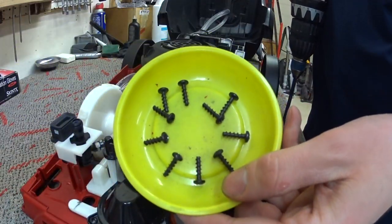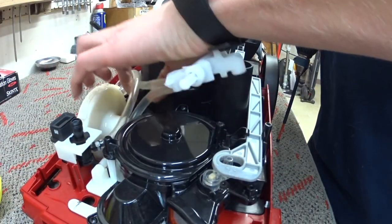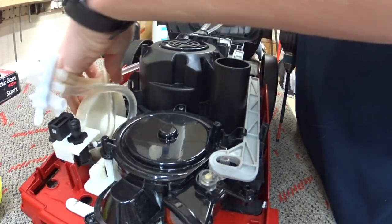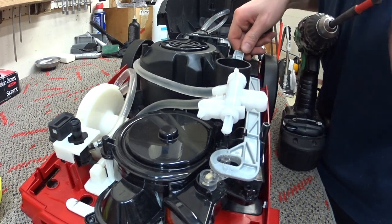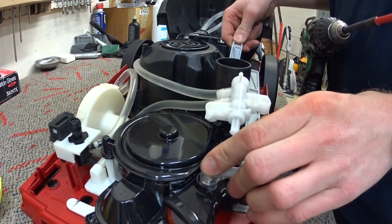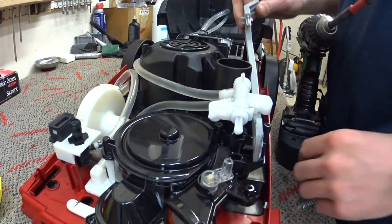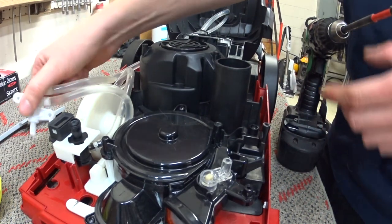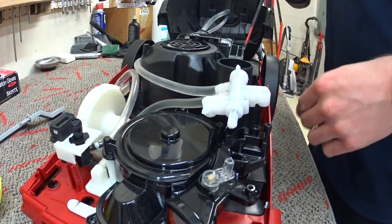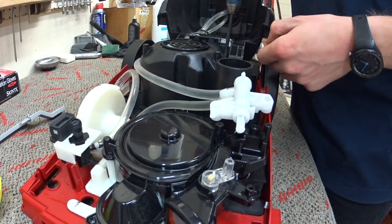We're currently around there with the screw count, and most of these screws are the same. You can just keep pulling screws off. Next thing I'm going to pull off is this component here — just don't break anything. The spring is not capped, by the way. That's going to give me access to some more screws.